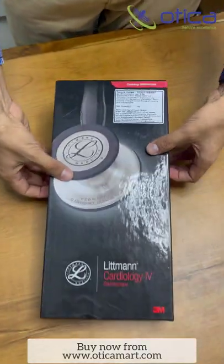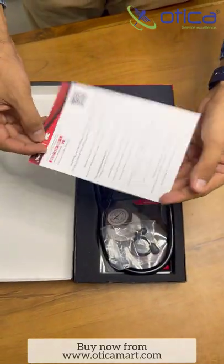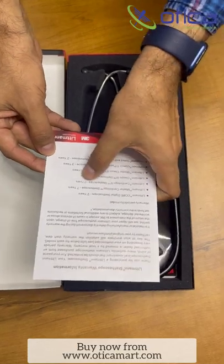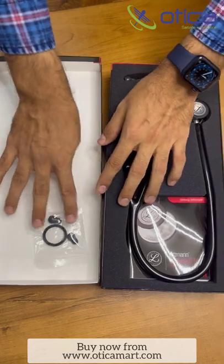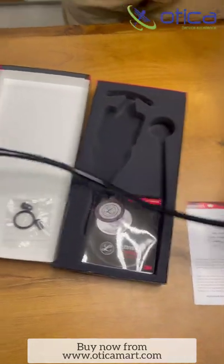We are just going to open it. You can see the company has provided a warranty card, and this device is having seven years of warranty. The company has also provided three spare parts extra.